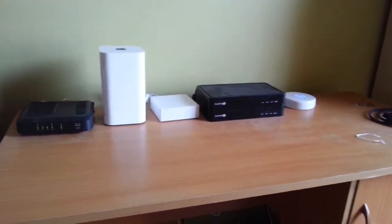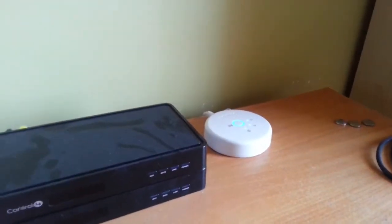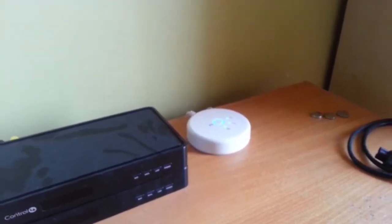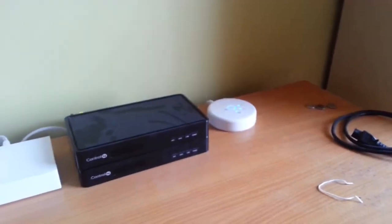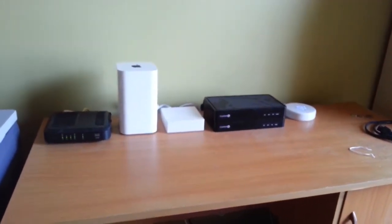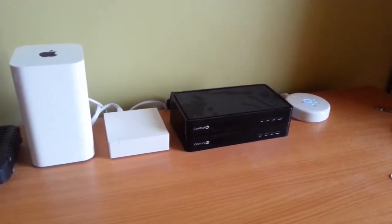I also have an Insteon hub and my Philips Hue lights bridge — this is still the first generation. The second generation can be used to talk to Siri and control your lights, but since I have my Amazon Echo I don't require that right now, so the first generation works well for me. Later on I will talk a little bit more about protocols and how wireless signals work inside the house, because there are different protocols and the way devices communicate can be a little confusing.